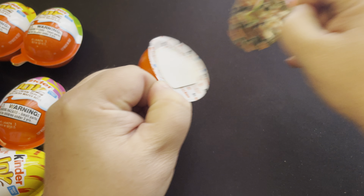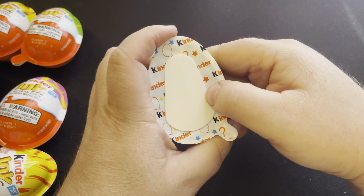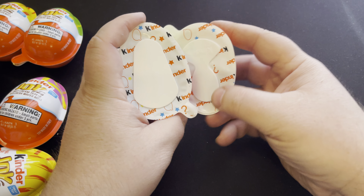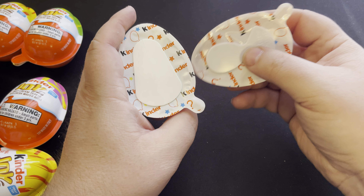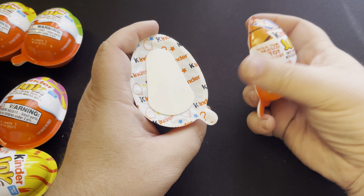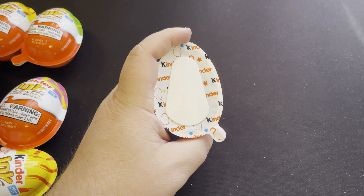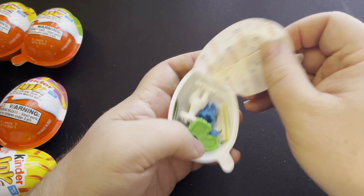Let's open the first one here. Weird — they changed the style of the spoon. Went from the traditional spoon that has been the spoon for forever to this new style. This is the original style that I remember having for a long time. I guess it was maybe easier to manufacture the new style over the original style. But anyway, let's see what we got here.